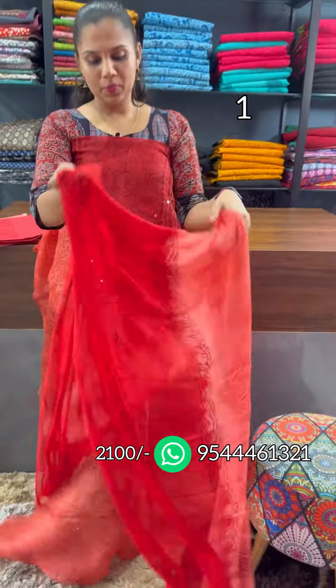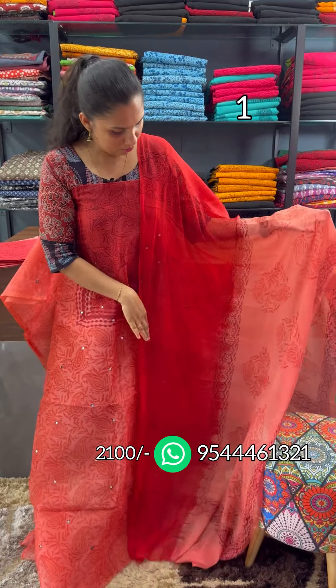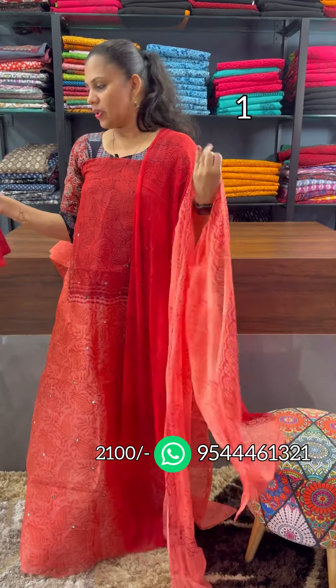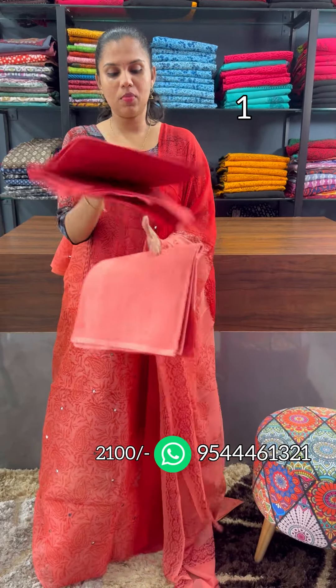We are going to look at the double shade. The top is 2.5 meters. This is the block print. The same panel design is featured, and the bottom is block printed.